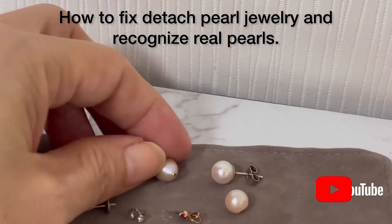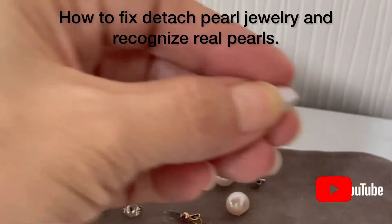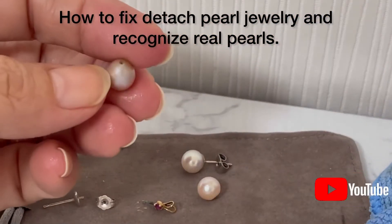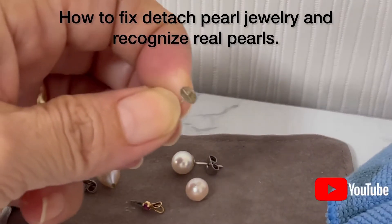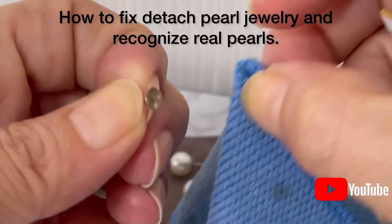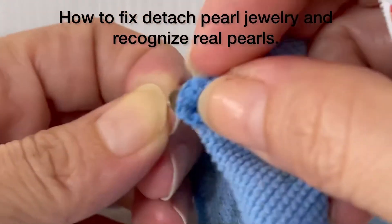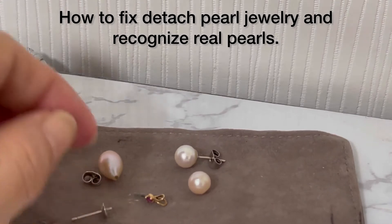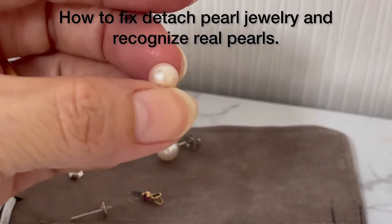First, you have to clean your pearl. Use a cloth and make sure that there's no other glue on top. Clean it well — this one is very tiny, so make sure there's no glue left. If you think it's clean already, then you're ready.